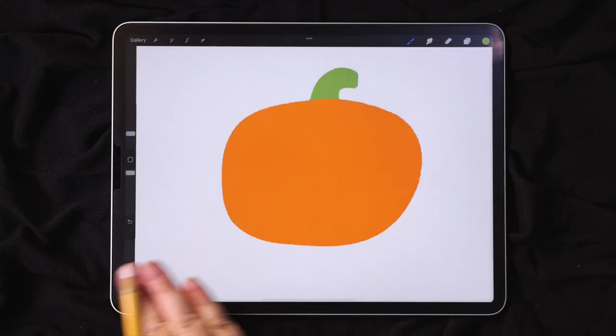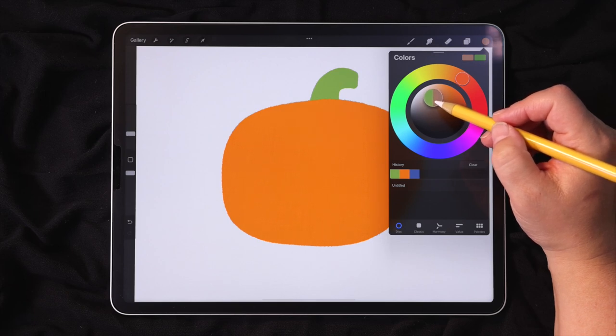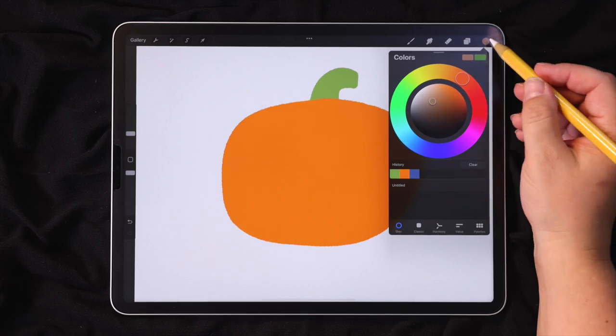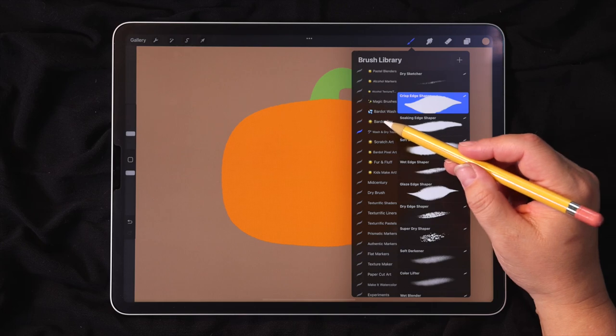Next, we'll work on the background, starting with a wooden floor. I'm going to go to my colors, pick kind of a light brown color, and just fill that entire layer with the color. Then for the brushes, I'm going to go over to the dry set.